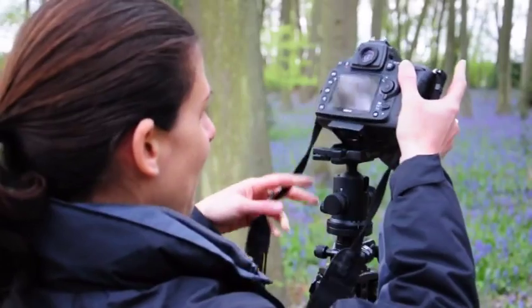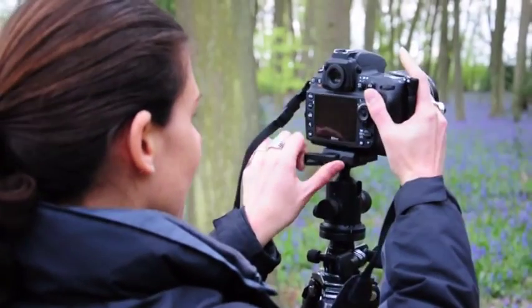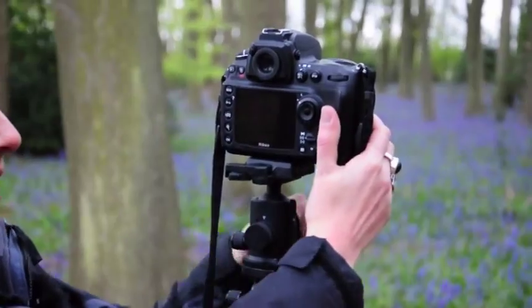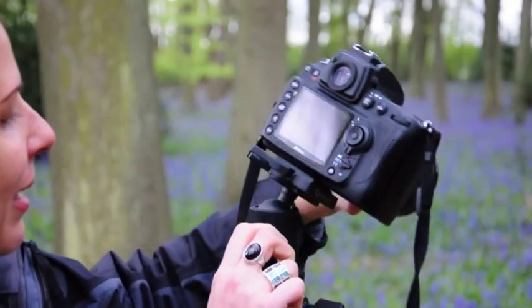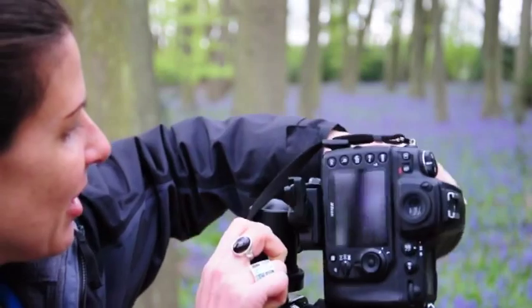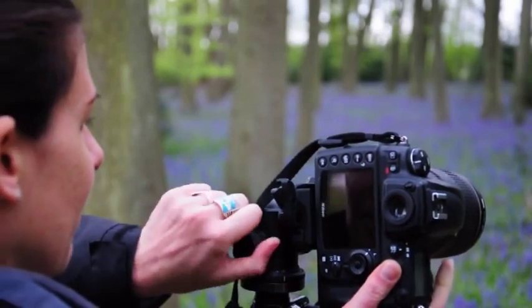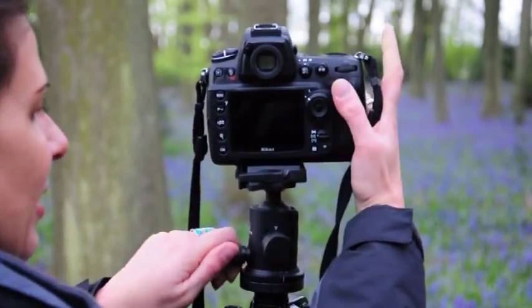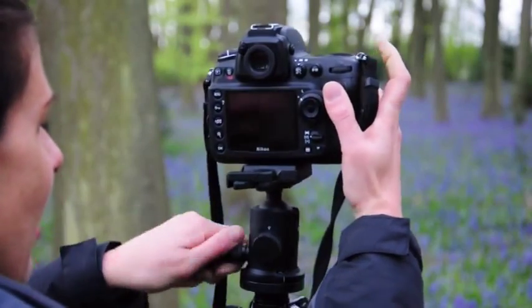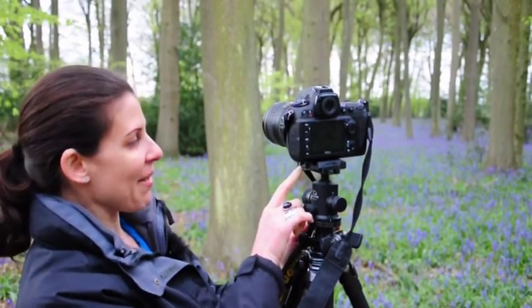This is a ball and socket head by Giottos, also a very useful head for landscape photography. The same quick release mechanism allows you to take the camera on and off really easily. You've got your locking control at the back and the friction control at the front — this loosens the ball and controls the amount of resistance so you can adjust the position of the camera accordingly. You've also got a panning adjuster here and a couple of spirit levels at the top to make sure everything is nice and straight.